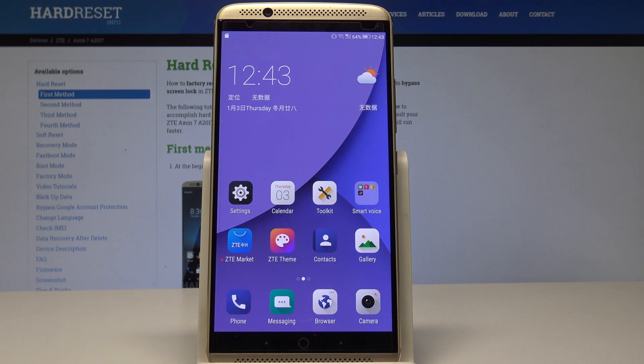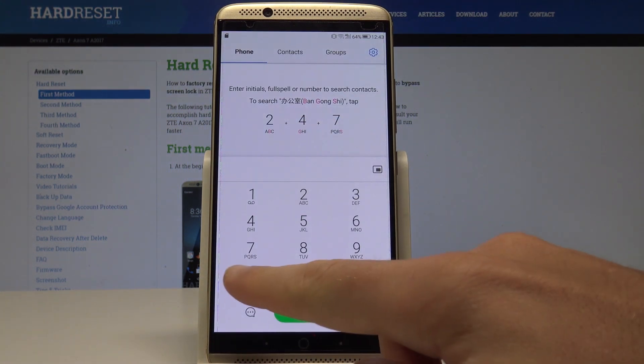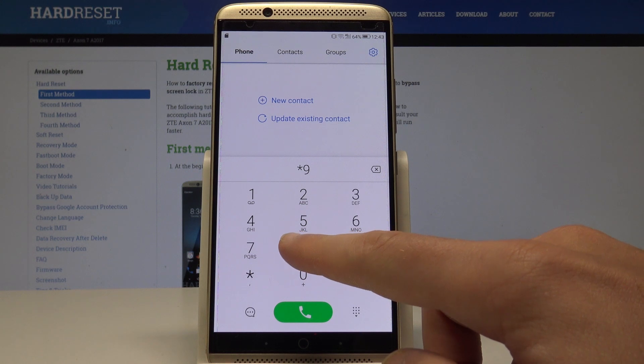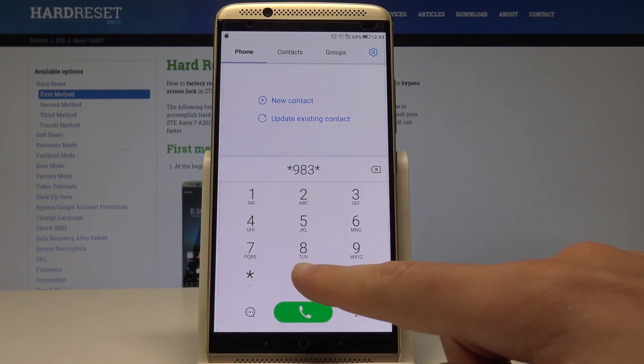ZTE Axon 7 - let me show you how to enter the test mode on this device. To start, open the phone dialer and enter the secret code: asterisk 9 8 3 asterisk 0 pound.